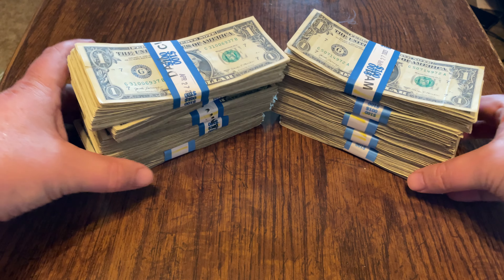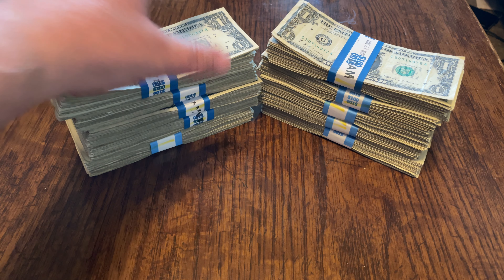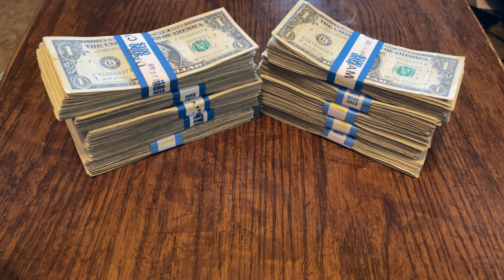Hey everyone, welcome to another $1,000 Strap Search. I've got my $1,000 in singles here and I'm about to show you what I found. But before I do, let's talk about this week's tip.